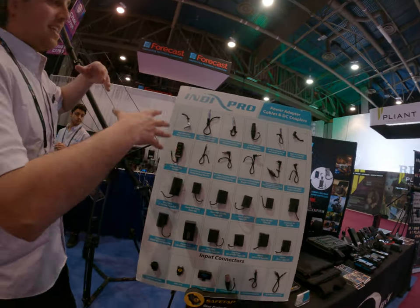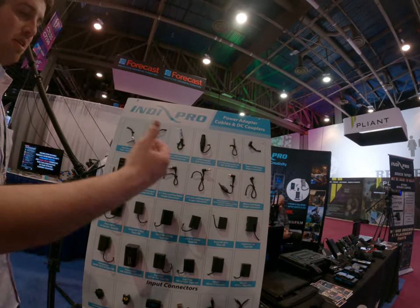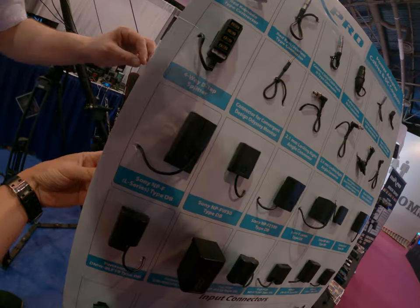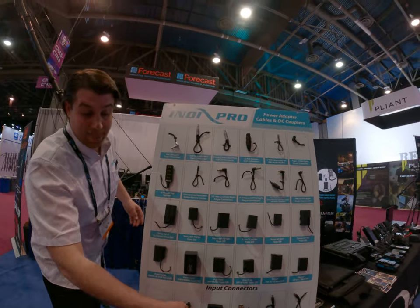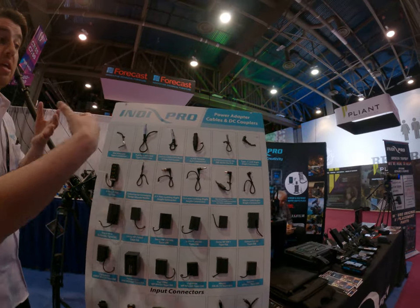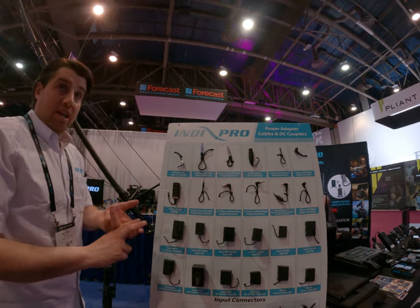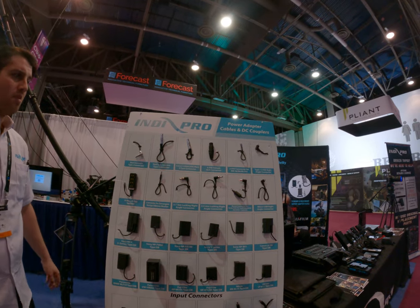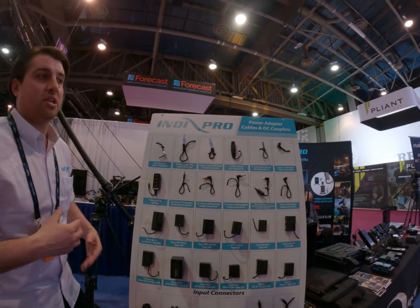These are dummy batteries. So all dummy batteries we do come in all different types of connectors — DSLRs, mirrorless cameras — the batteries only last for a certain time on video. So everything on here, we can make to a D-tap. Everything is customized. We just show you what we have and what we can do for you.